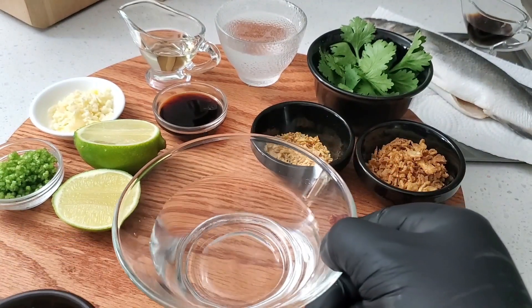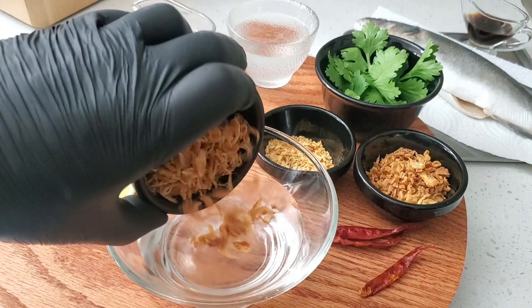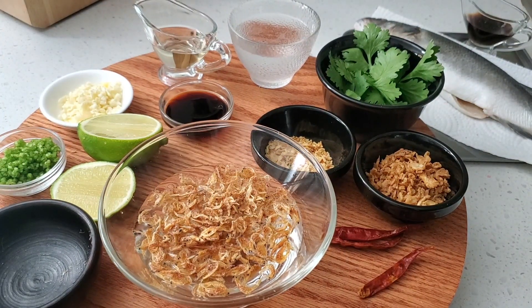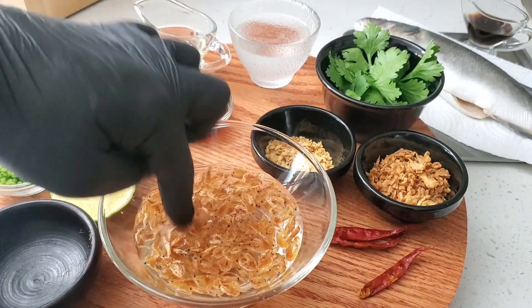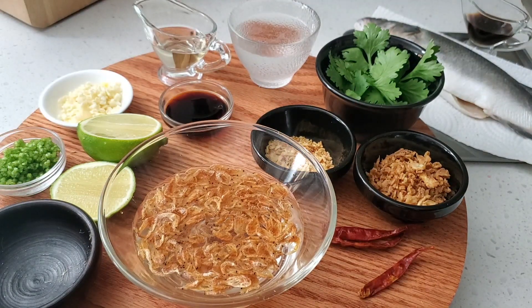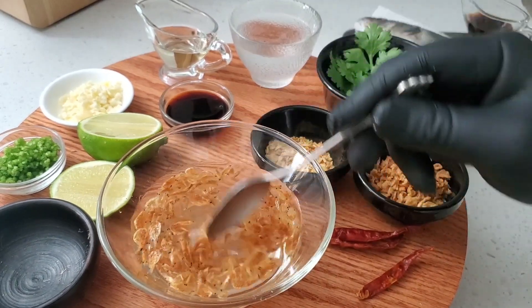Let's begin by using water to soak these dried shrimps. That will help get rid of any impurities like very fine sand that may be contained within the product. It will also help get rid of excess salt.